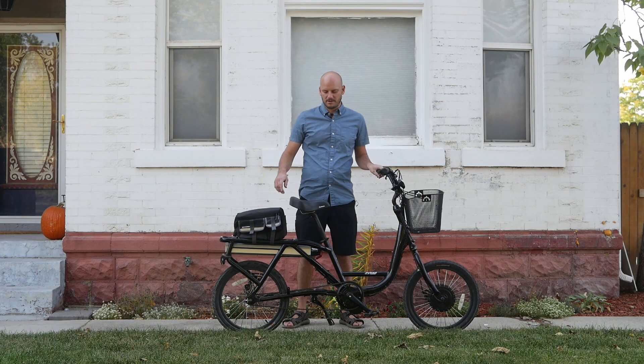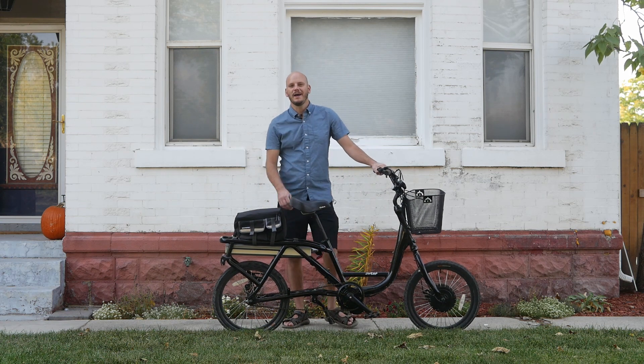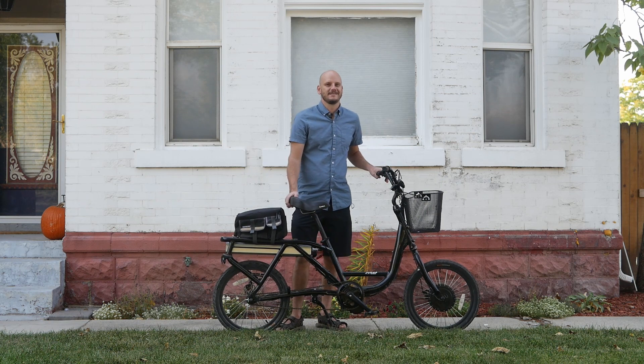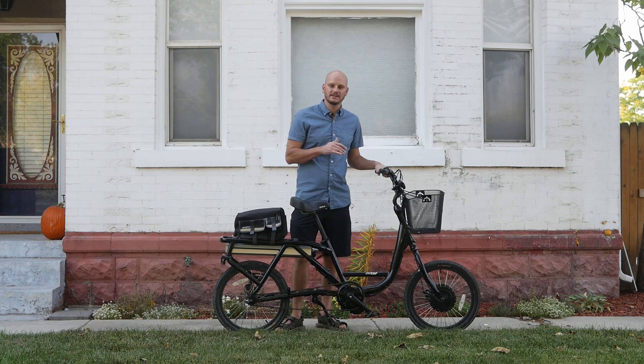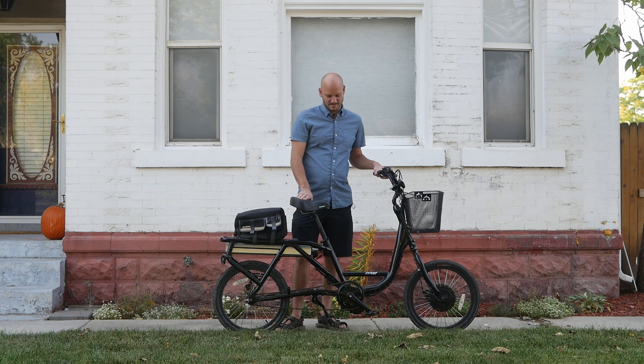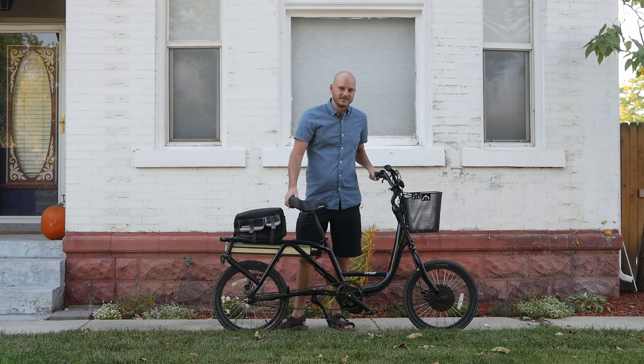Hey guys, Johnny Nerd Out here. Got another custom e-bike build and I'm going to go over what bike this is, what components we used, and what makes this bike a little more interesting than the other ones. I'm Johnny Nerd Out — I professionally convert bikes into e-bikes. I think it's the best way to go instead of buying pre-made bikes. Just convert the bike you want.